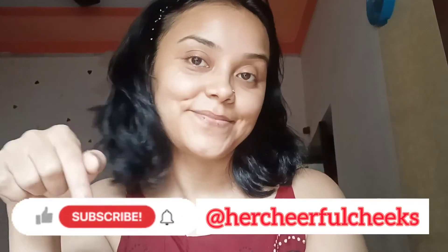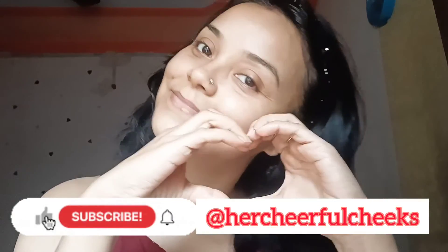On the next day, you can use it. If you like this hack, do not forget to subscribe to my channel and show some love. Bye!